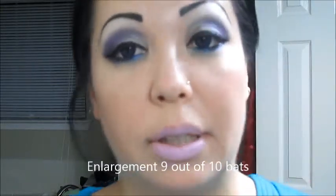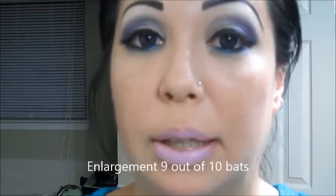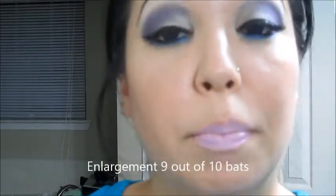Let's go ahead and break it down to my basic ratings. For enlargement, I'm going to give these lenses a solid 9 out of 10, because they are 16mm lenses they are going to dramatically increase your eye diameter and give you that really nice dolly look.